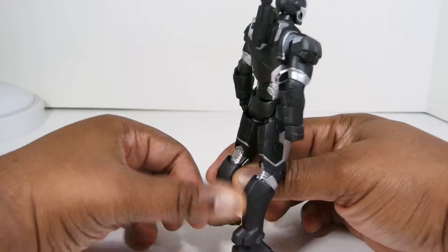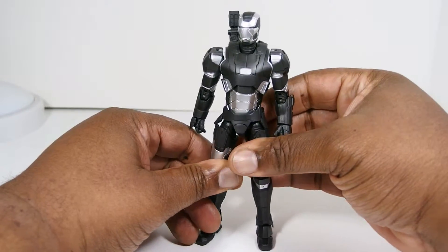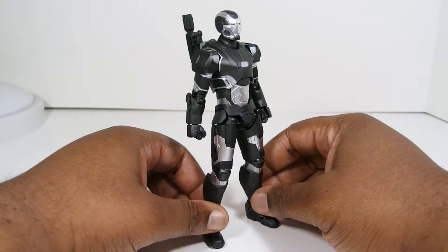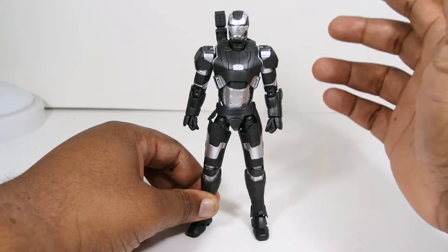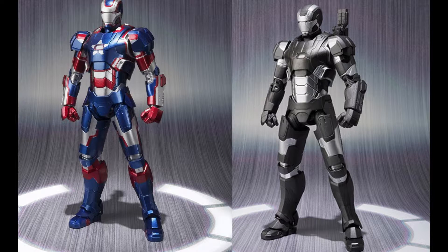Aesthetically, like I said, it's the Iron Patriot armor, so everything looks on point in that department. The only difference is obviously the paint job. I will talk about the sculpt a bit because I'm going to show some comparison photos. The legs are a little wider on the original toy — he actually looks a little scrawnier. It's a very minor detail.